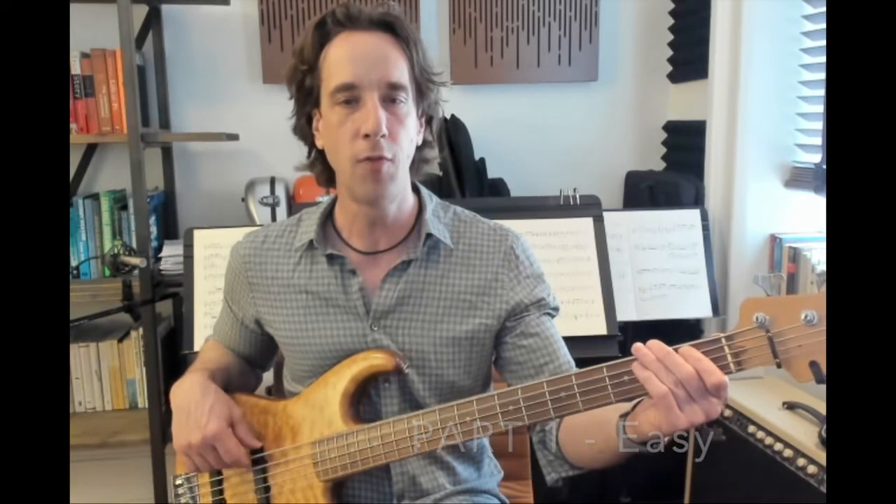Then we're going to play just quarter notes on F — one, two, three, four — and back to that skipping rhythm on A. If we put it together, it should sound like this. That's your first section. Keep repeating that and you'll have much of the song.